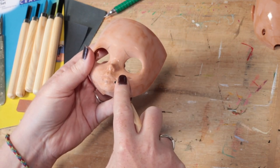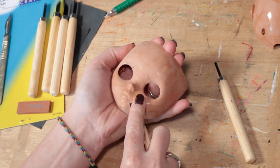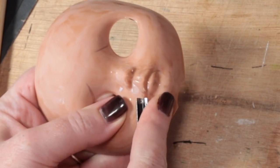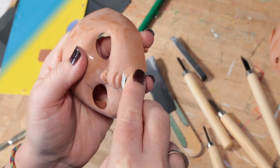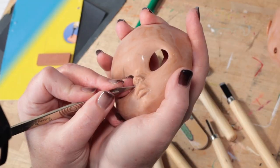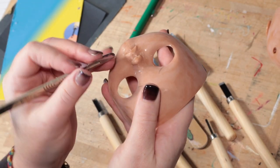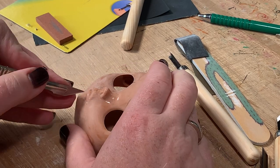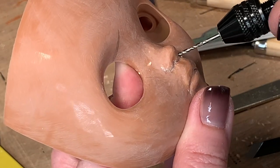Starting off, I'm shaping the mouth — removing the excess from each side and making the bottom lip more pouty. I also grab my scalpel to cut into the grooves around the nose. You'll see I use the back of the blade as much as the front. Here I'm using a hand drill to define the nostrils better.